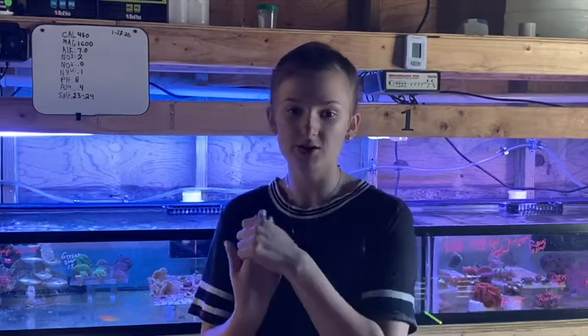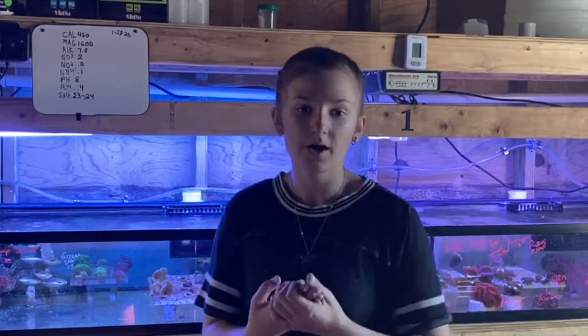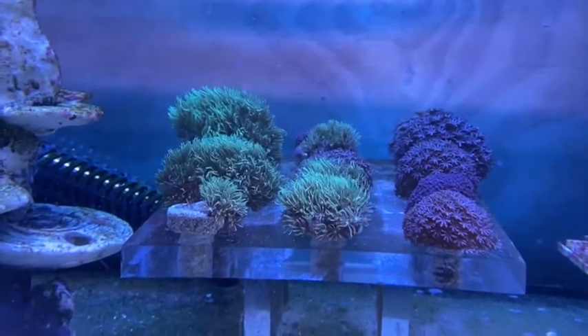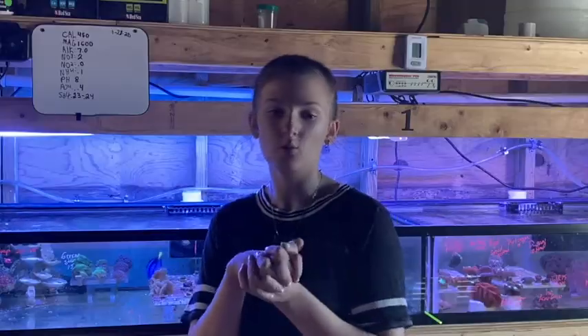Third is our zoos, which need medium lighting and medium water flow. And then we have our green star polyps, which like the zoos will need medium lighting and medium water flow.